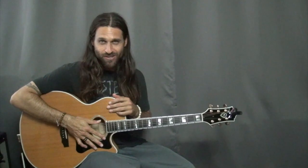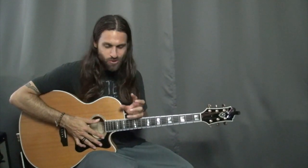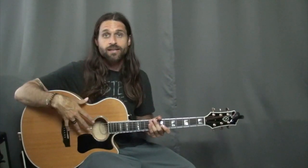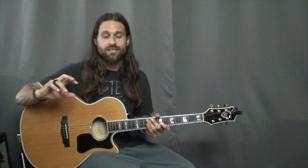Hey everybody, Max Rich here, and that's the beginning to Raspberry Beret by Prince. This is one of my all-time — maybe my favorite — Prince songs. It's got such a super catchy melody and a really cool guitar. Actually, several really cool guitar parts, and the thing with this song is, as far as the guitar parts are concerned, what I'm going to talk about today is a perfect case study.